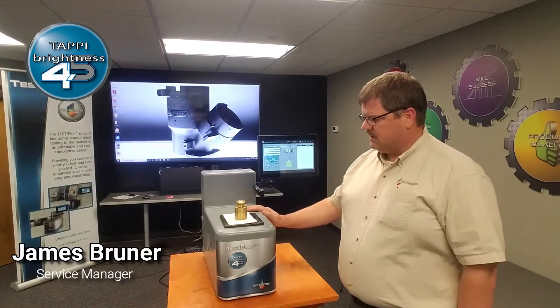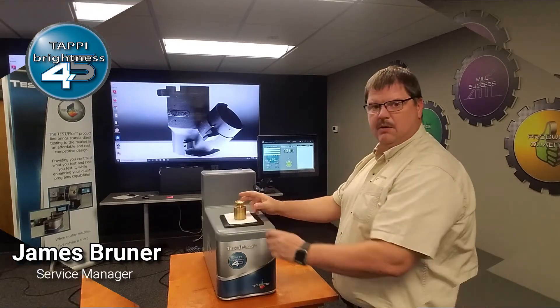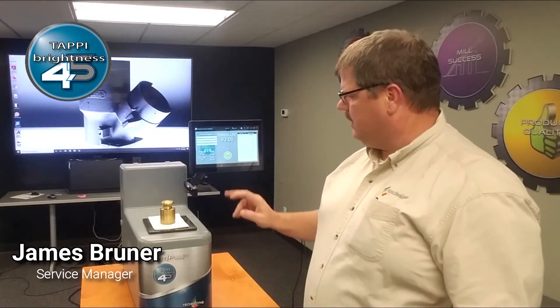This instrument is very simple to use. You will load your sample, place your one kilogram weight on the instrument, and press test. The screen updates immediately.